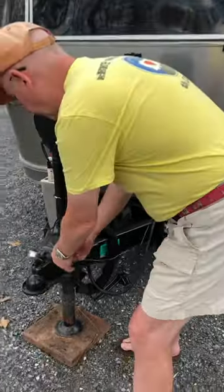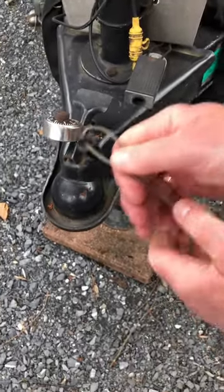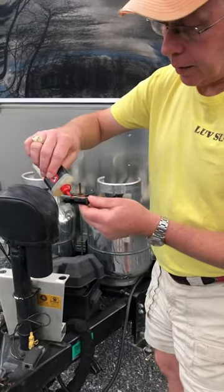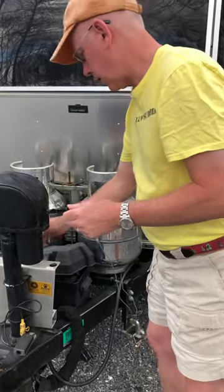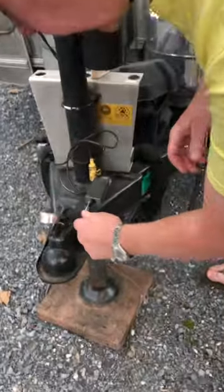The next thing you want to do is go ahead and pull that breakaway switch, apply a little bit of machine oil — 3-in-1 oil — and make sure it gets all the way in there.